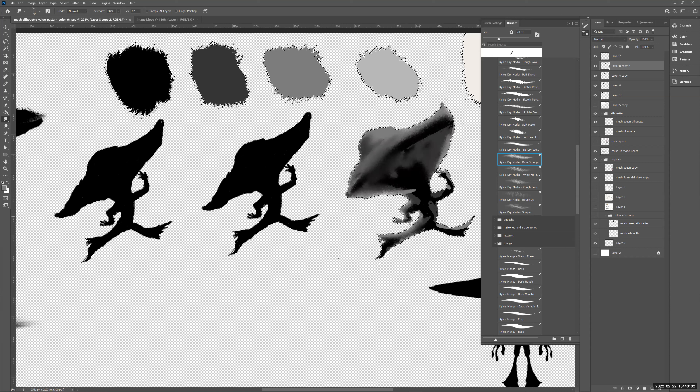Then use the Smudge brush to blend — smudge the solid value bands together. Since I'm locked into the silhouette edge, the pixels stay inside. Switch between the Smudge brush and regular brush to define and soften. The smudge can pull pixels away from the edge so be careful with limb areas. Going back and forth between the Kyle Dry Media basic smudge, the regular brush, and the eraser to build up a nice 3D form within the silhouette.